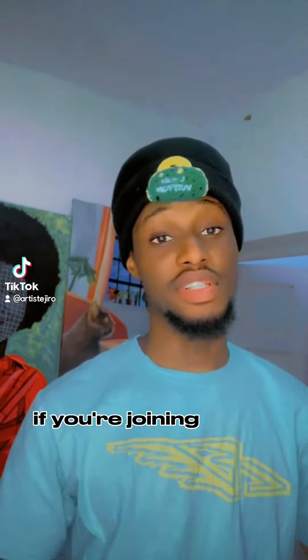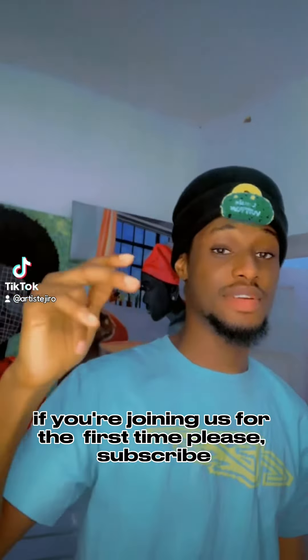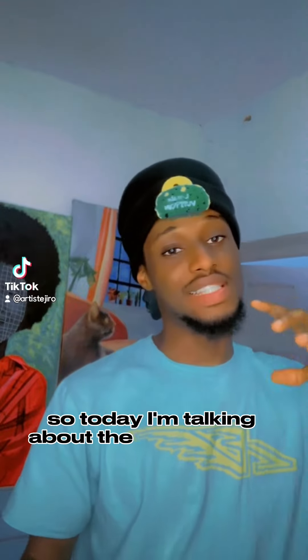Hello everyone, welcome to my YouTube channel. If you're joining us for the first time, please subscribe. So today I'm talking about the art materials I'm using making my art, so stay tuned.